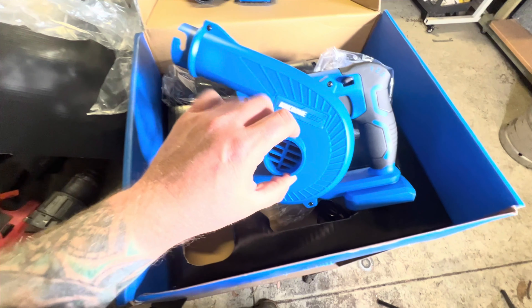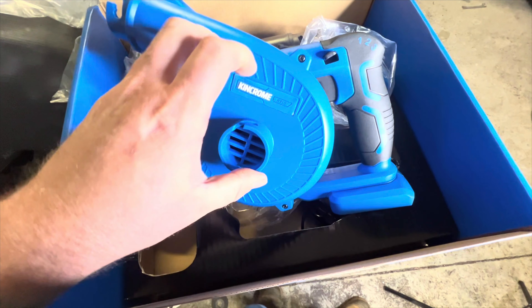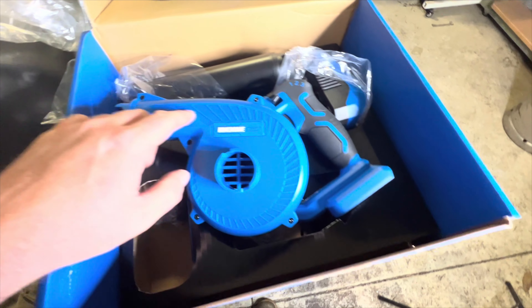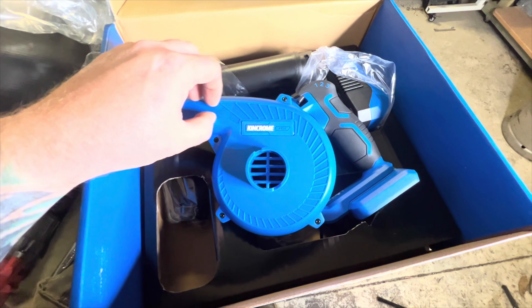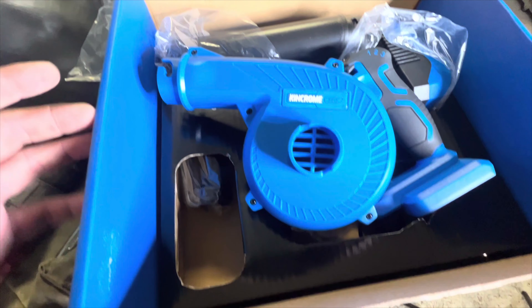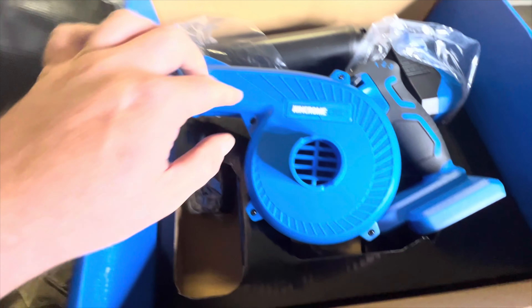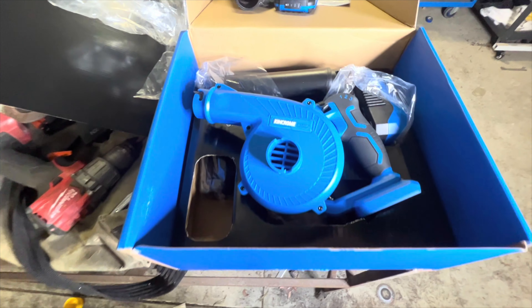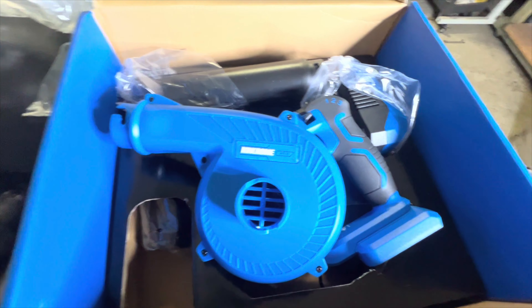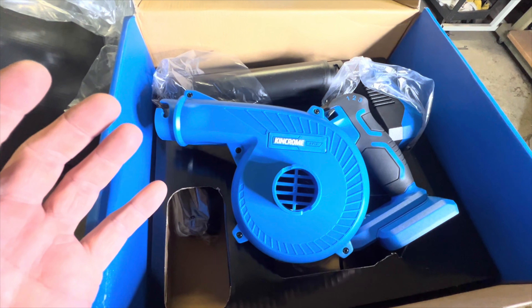I went down to the local Super Cheap, where these are the only place you'll find them, and on all the display models the labels just peel off. This is probably gonna work absolutely fine — a little shop blower. All shop blowers are essentially the same, they all work essentially the same amount. No problems with this just being a standard thing.